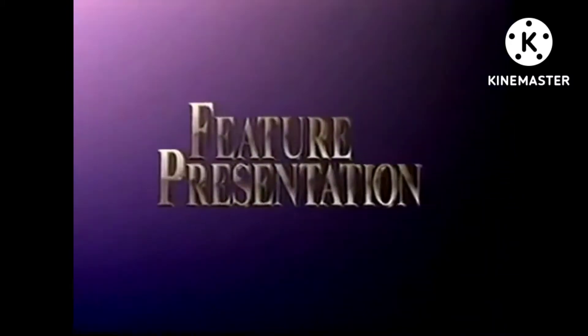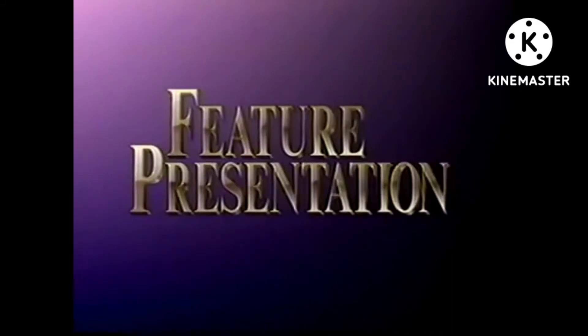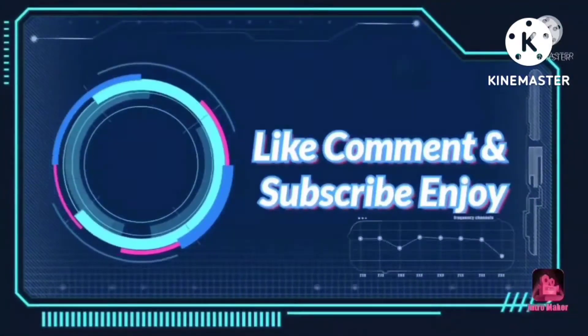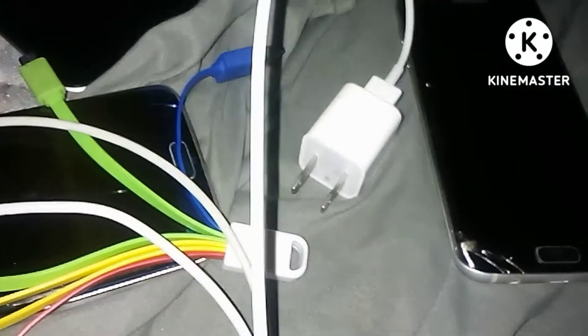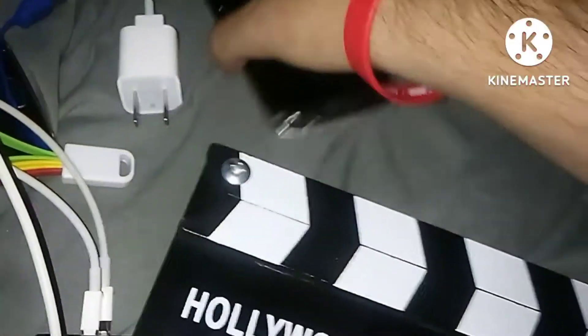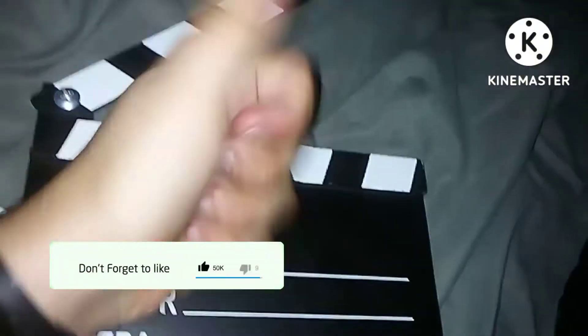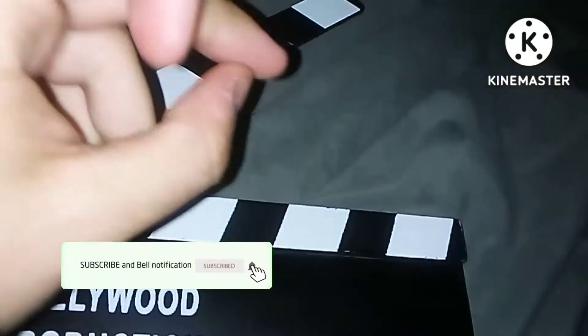And now we're pleased to bring you our feature presentation. Like the video and be sure to hit that subscribe button and turn on the notifications.